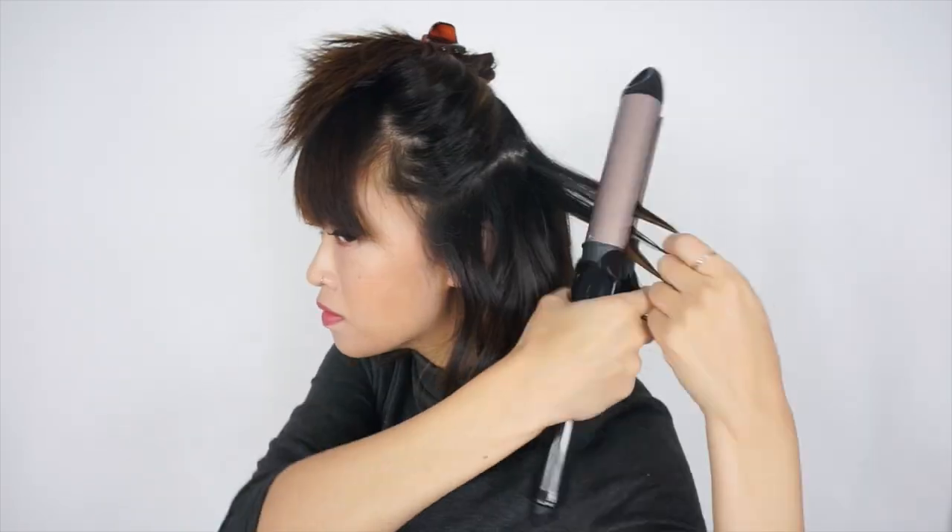Moving on to the next layer, this is where things get a little bit more tricky. For the strands in the front, I curl them away from my face, but the next strand behind them, I curl inwards towards my face. And I just keep alternating from there — going outward, inward, outward, inward — until they meet in the middle at the back.